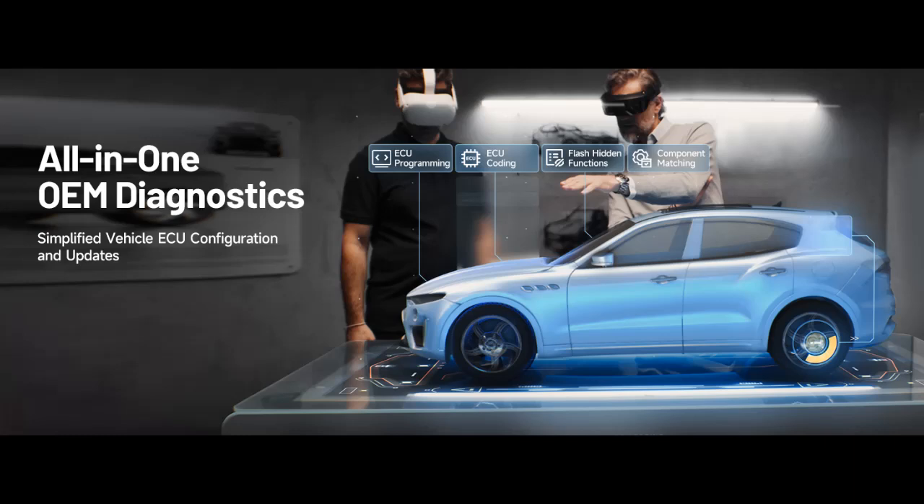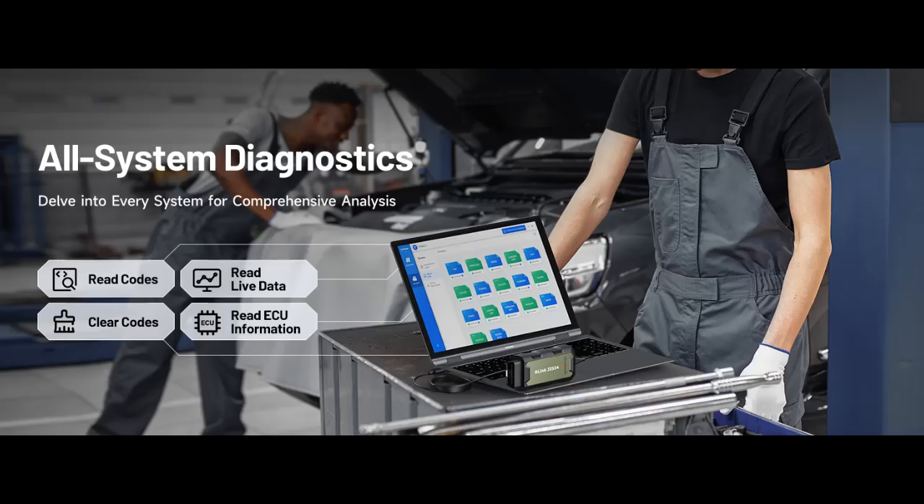It offers extensive versatility with support for over 13 major automotive brands, including Chrysler, Ford, GM, Nissan, Toyota, Honda, Subaru, Land Rover/Jaguar, Volvo, Wuling, Volkswagen/Audi, Mercedes-Benz, and BMW — enjoy dealership-level functions at your fingertips.